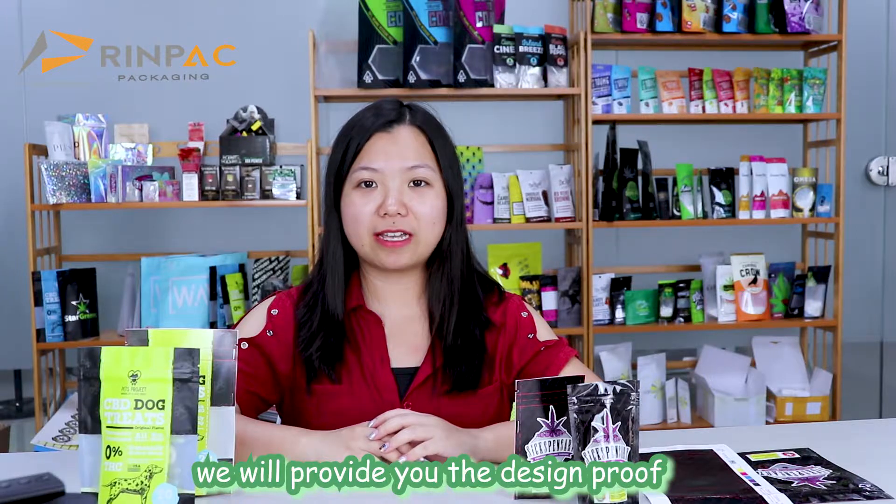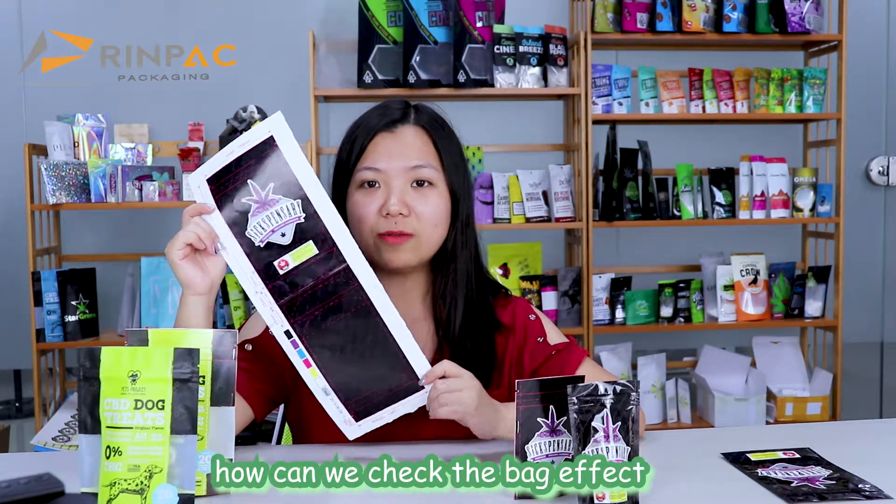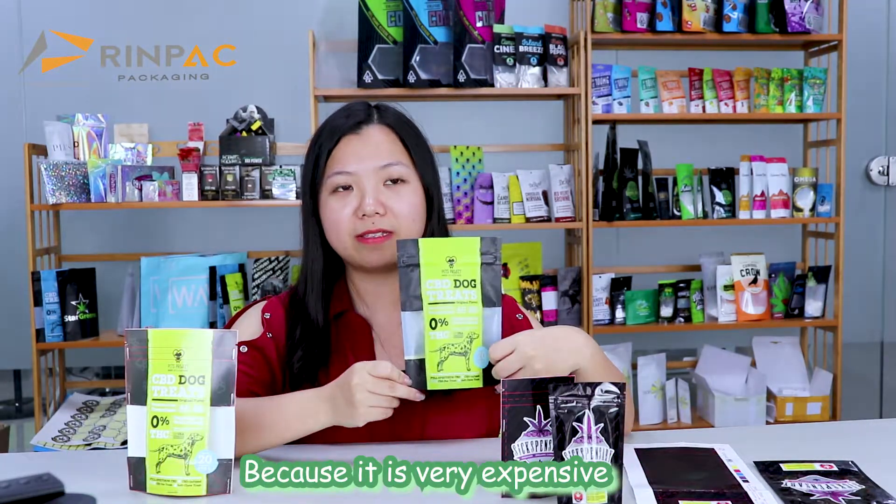Although once we receive the design we will provide you the design program, like that. But this is just the one paper. How can we check the bag effect? We don't suggest the past 50 sample bag like that, because it is very expensive.